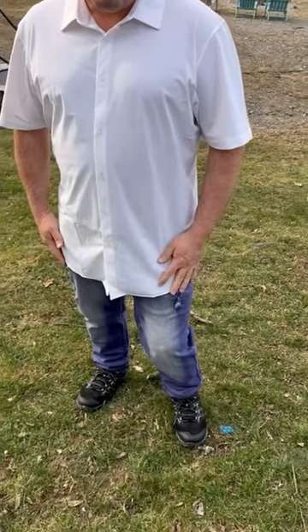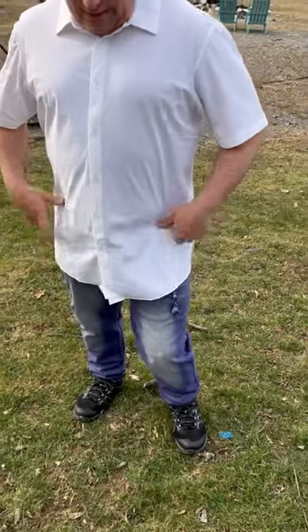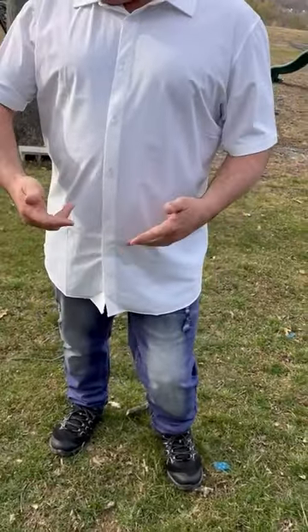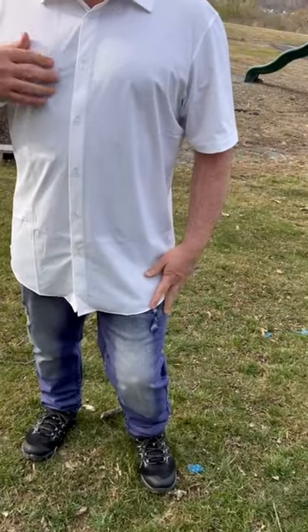I just received this dress shirt today and I really like it. I just have to run my little steamer over it to get some of the wrinkles out. But I just want to give you an idea of the material.